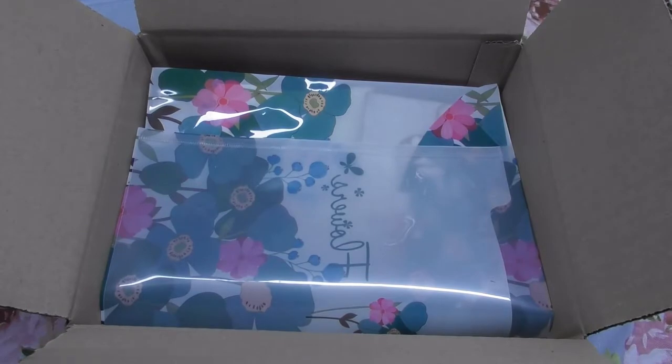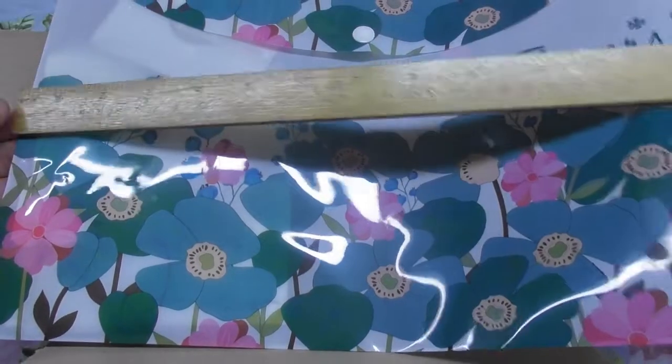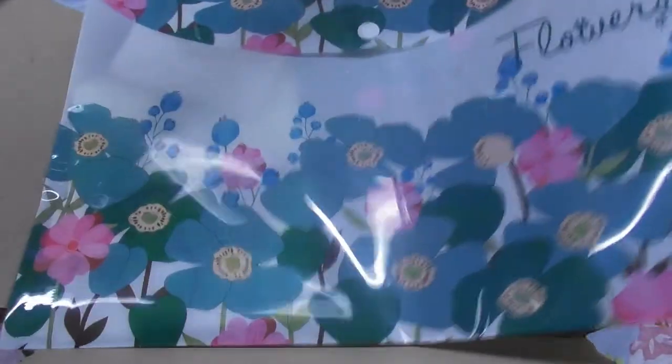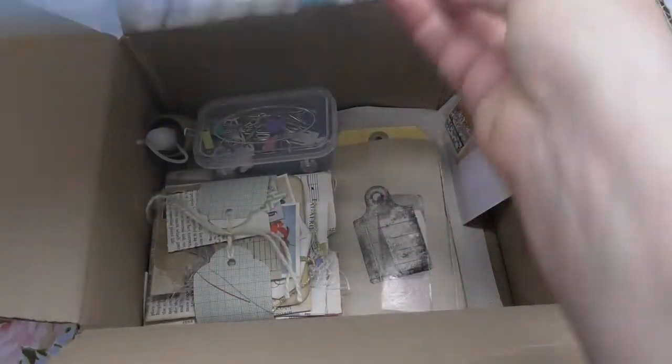This is a detailed sheet of craft paper which can be used in the journal. And then there's a big folder - it's bigger than A4, so 35 by 25 centimeters.